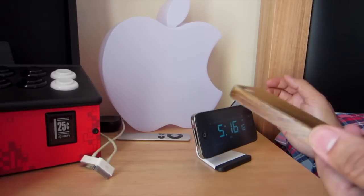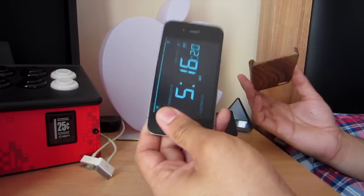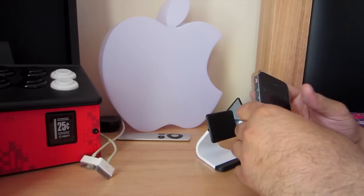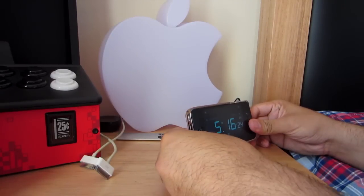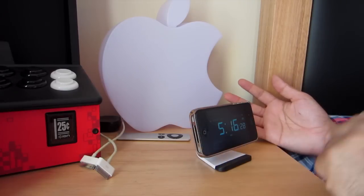Now if you have a case and you're worried about that — yes, you can actually use it with your case on. Let me just pop that in. Boom! Pretty simple, pretty easy, and again really clean.